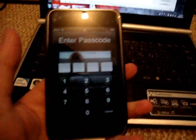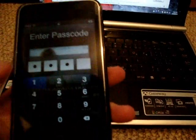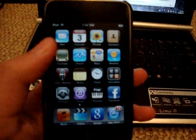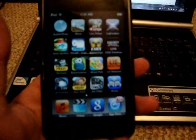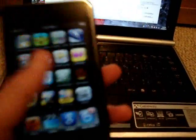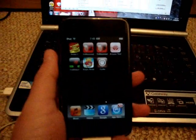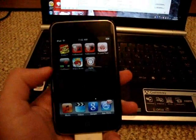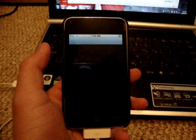Just going to show you guys the jailbreak. I found the password — it is 9431. Watch this: you just have all your apps that were already on. I did not re-sync this. Keep scrolling over until you get to Cydia — right there. There is Cydia right there. It does work. I'll quickly open it up, but first time it will restart.